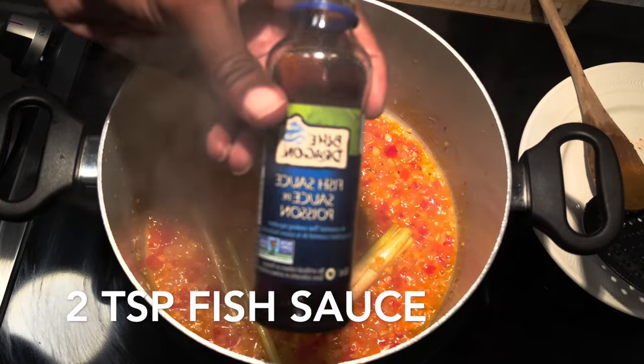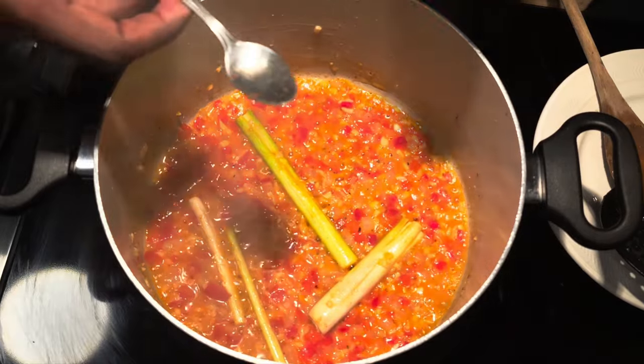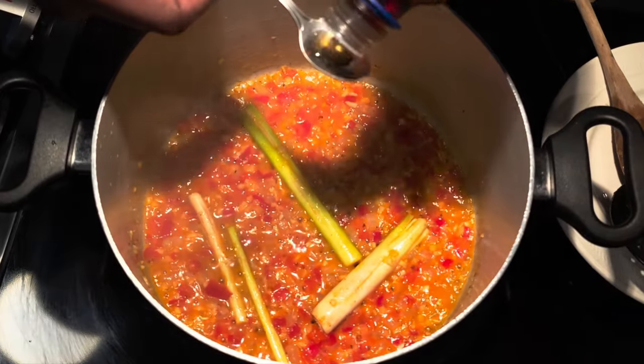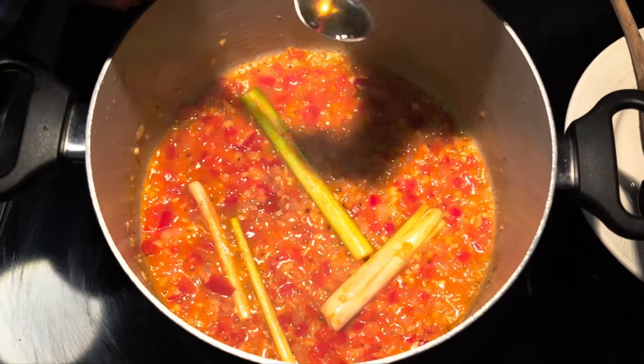Now add in about two teaspoons of fish sauce. You don't want to go too crazy with the fish sauce, because if you've ever opened a bottle and smelled it, you'll know — we don't want to overpower the aroma of our dish.